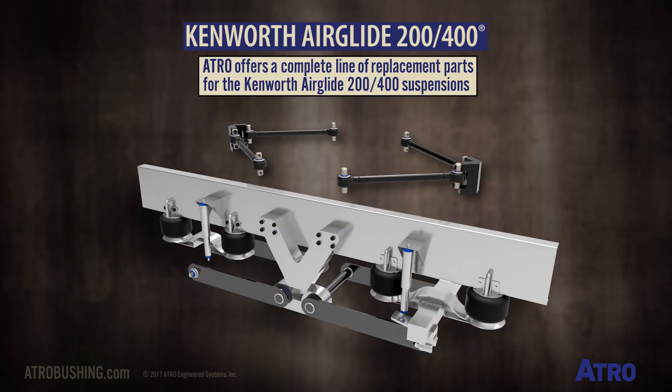Atro offers a complete line of replacement parts for the Airglide 200 and 400 suspensions.